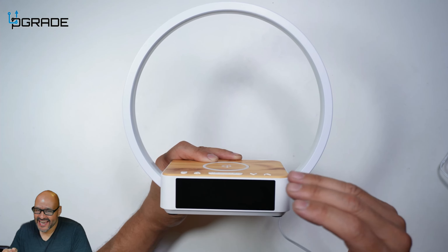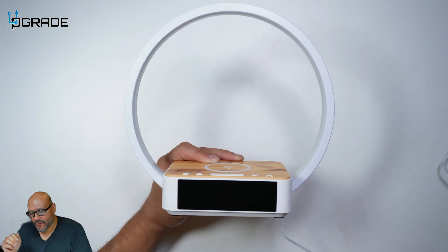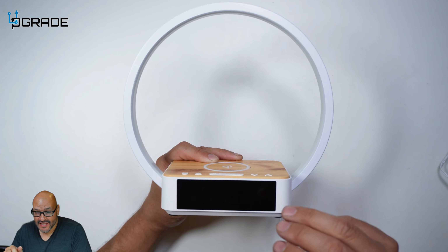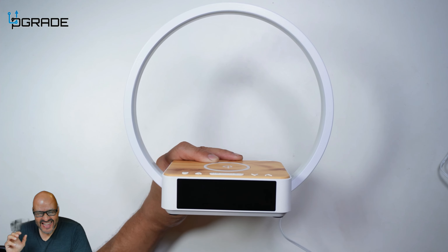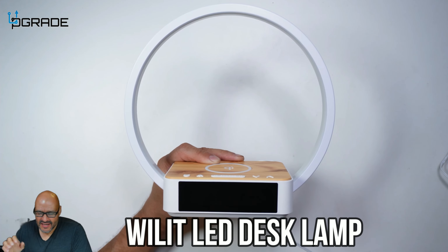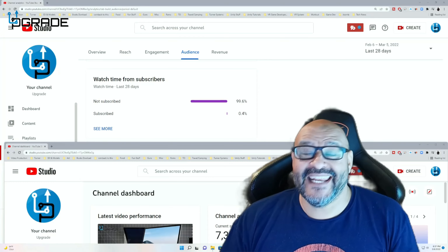Overall this system has three-in-one: you've got your alarm, your light, and your wireless phone charger. Overall, this system is pretty solid. I used it for a couple of days already. I enjoyed the alarm — it wasn't as loud as I thought it was going to be, but it's enough to wake you up.